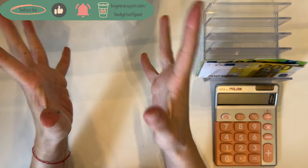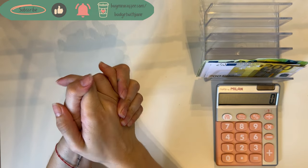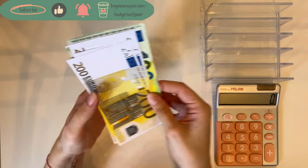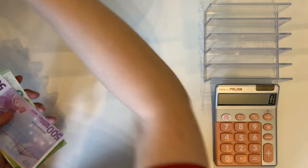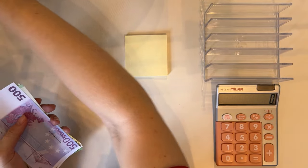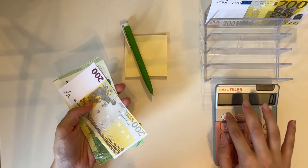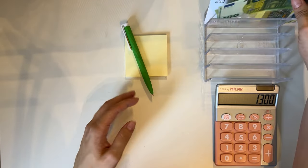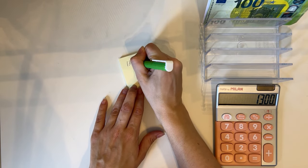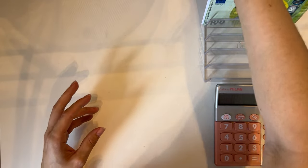Hey guys, welcome or welcome back to my channel. In today's video we're doing a crowd favorite, which is a cash condensing video. So today on the tray we have — let's write it down so we know how much we need to have. We have 500, 700, 900 — so 900 plus 200, 300, 400 — we have 1300 on the tray. If I add or take out anything I'll note it down so we know how much we need to have at the end.